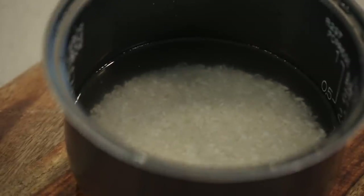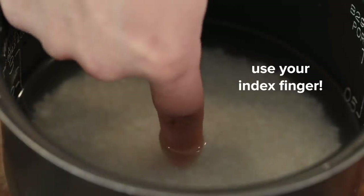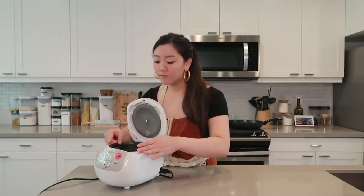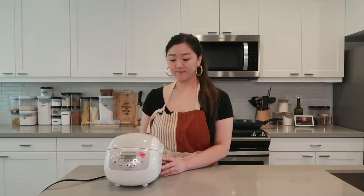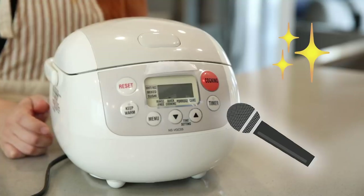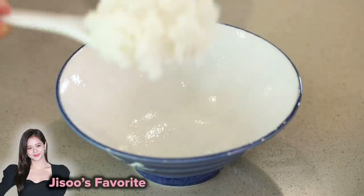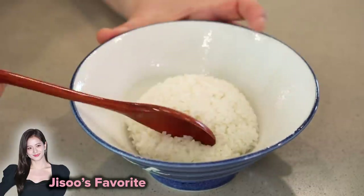Let me teach you the finger trick if you haven't heard of it before. You just want to level out your rice, and to get the perfect rice, you'll want to add water until it hits your first knuckle. Then we're just gonna put it into our rice cooker and hit start. I'm not going to lie — I can count on my fingers how many times I've used a pot to cook rice. We really do love rice cookers; we'll even bring them camping. I could eat like three bowls of plain rice, honestly.